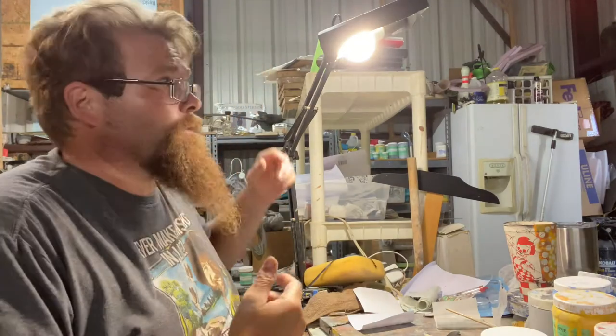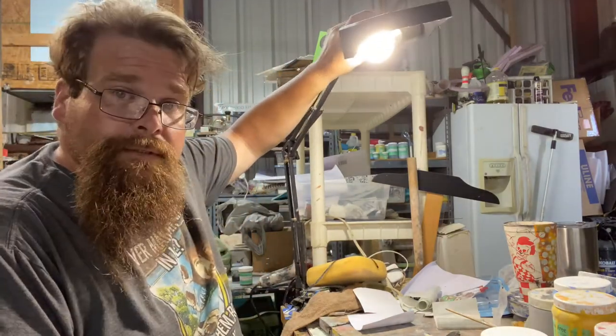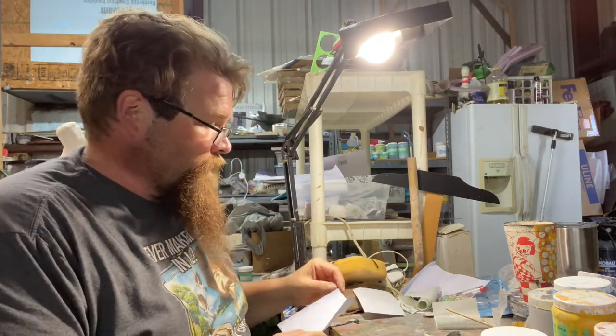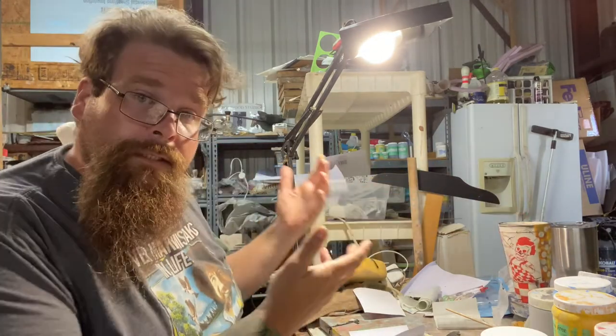Welcome to a day in the studio. I'm going to show how to do a stencil to create an image on a cup.